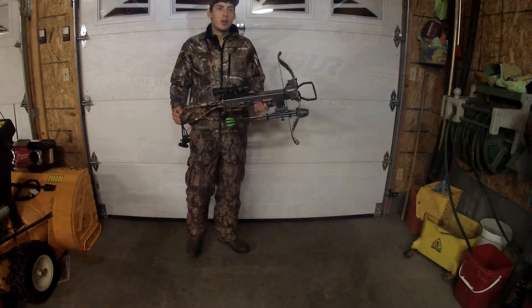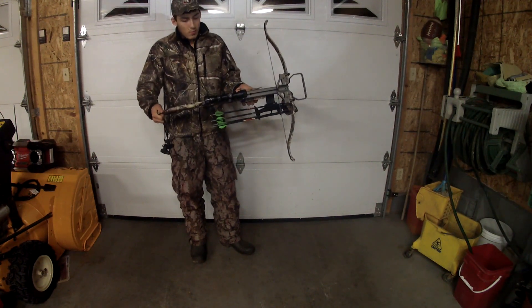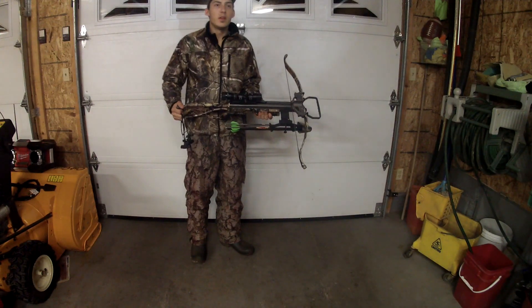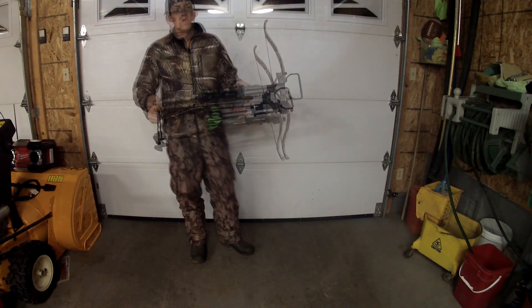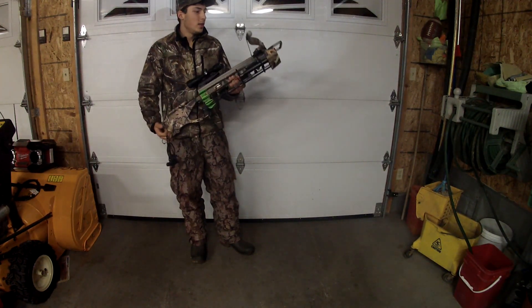Hi guys, RJ911. In today's video I'll be showing my new cool crossbow, the Matrix 330 Excalibur. It shoots 330 feet a second. The weight is 5.1 pounds. It is recommended to shoot 350 grain on your arrows. The length of them are 18 inches.